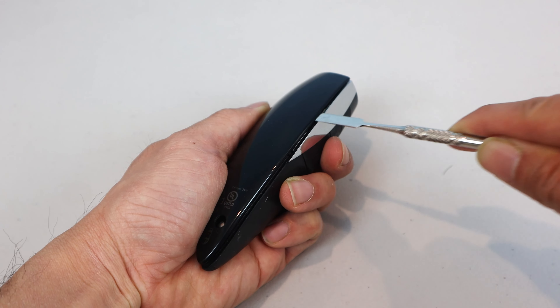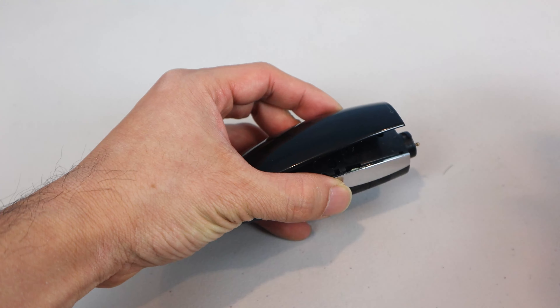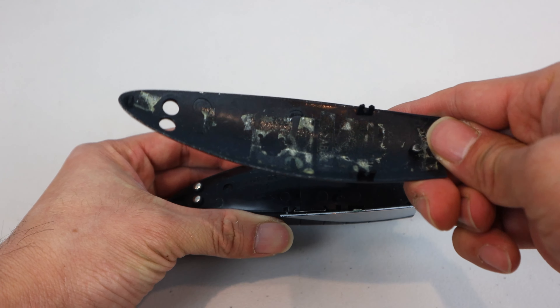Again, there's a catch on this side too. And you can see all the double-sided tape that was used to hold it down.